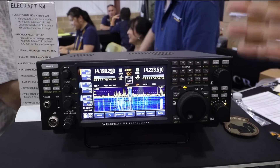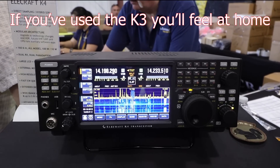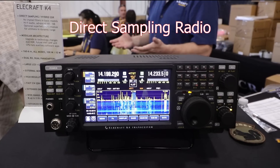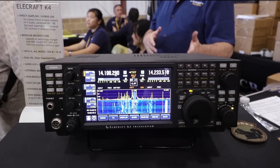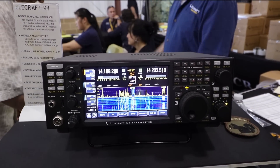So anybody who's used a K-3, this is for a full deposit. The guys that put in the full deposit will get the first units that come out of the production process, and then you have a partial deposit, and then a second span, and then everything's open.